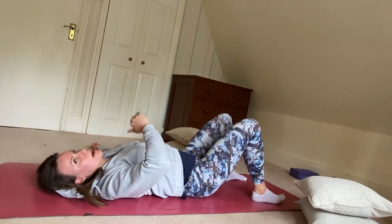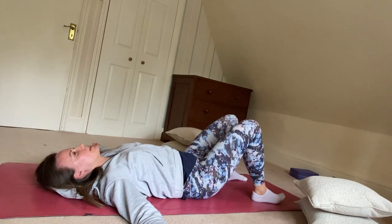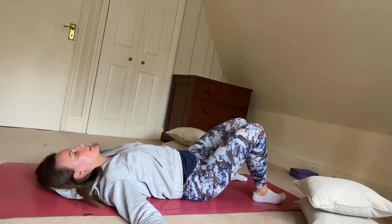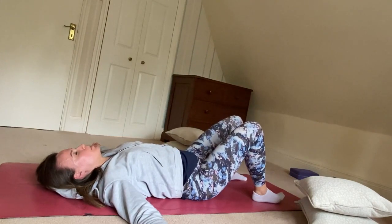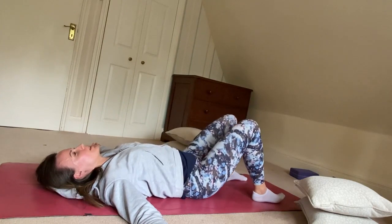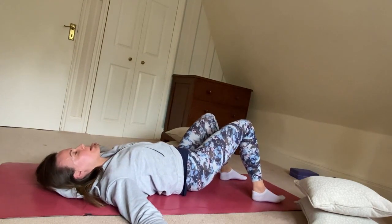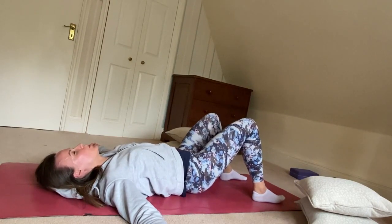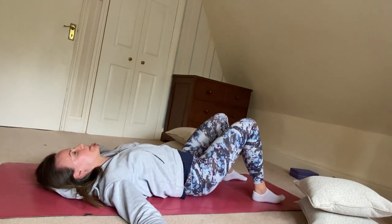Instead of rocking backwards and forwards now, we're going to rock from side to side — to the left and to the right. If you have any sort of tightness in the tops of the glutes, you might begin to feel that tightness as you go from side to side, as each muscle gently compresses into the floor. Effectively, we're using the floor as a bit of a massage tool to help release those muscles in the glutes and the lower back.